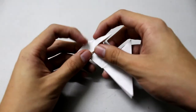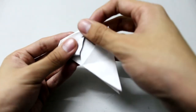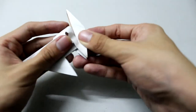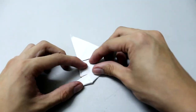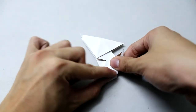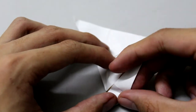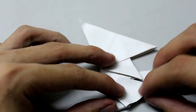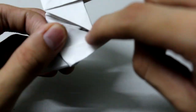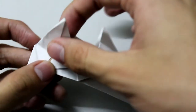Do the same thing here, then make a fold right here. It will show the arm here like this — do the same thing on this side.